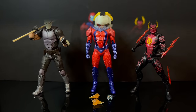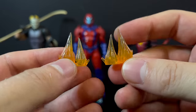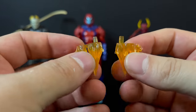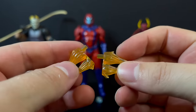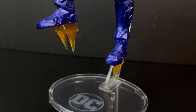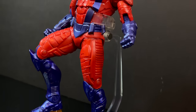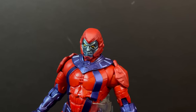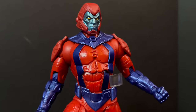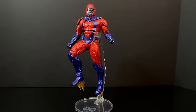Then we have the third and final figure, which personally I'm going to say is the best — even though he is a little on the small side and should be a little bit bigger. It's the Manhunter Robot. I'm happy to say he does come with some jet thrusters, which are reused from Batman Beyond. Hey, if it's not broke, don't fix it. Give him a flight stand, because it doesn't come with one, and at least you can get this Manhunter Robot airborne. I like that it has the jet thruster boots — that totally works, that's some good reuse.